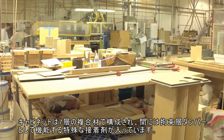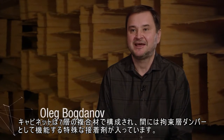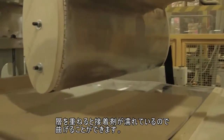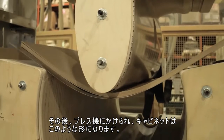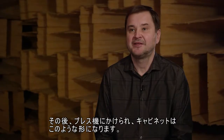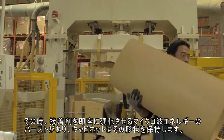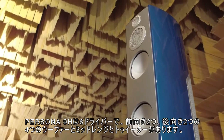The cabinet is constructed of seven layers of composite material, and between those layers there's a special adhesive that acts as a constraint layer damper. When the layers are put together, the adhesive is wet and it allows the layers to bend. They are then put into a press which puts the cabinet into its shape. At that point, a burst of microwave energy instantly cures the adhesive and the cabinet retains its shape.